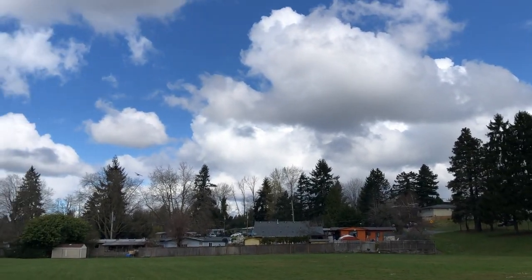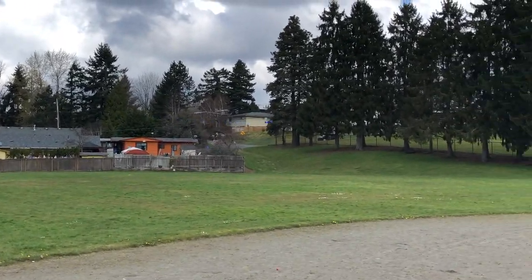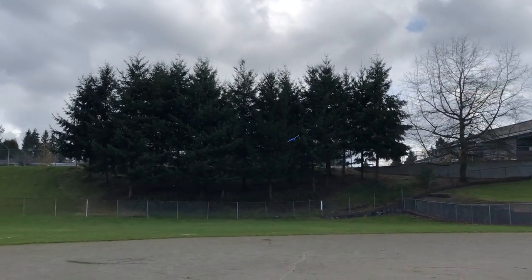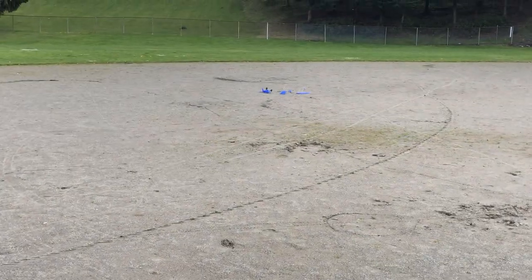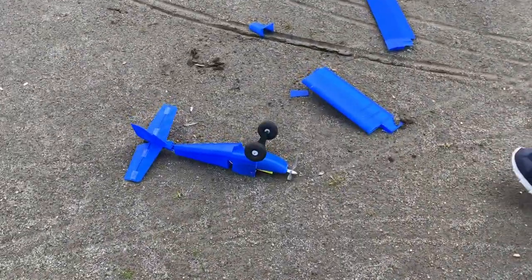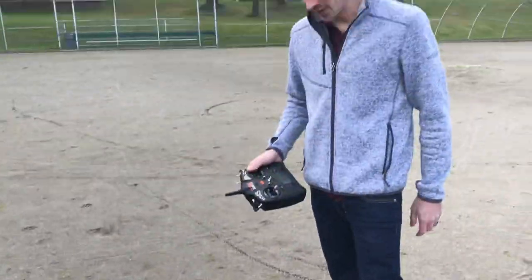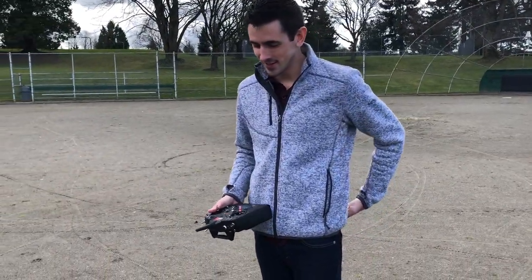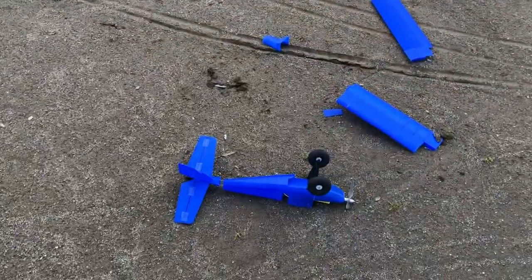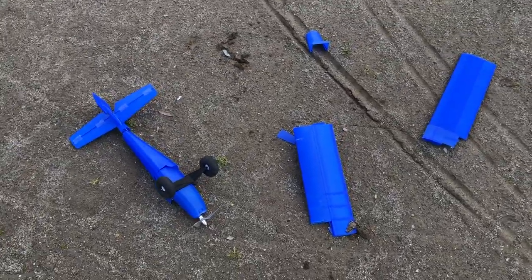I just crashed the first 3D printed plane and broke it into a whole bunch of pieces. I was coming around and it's just a little different flying three-channel versus four-channel with ailerons. It got a little slow, I think I just stalled it, and it came down and crashed. You can see it crashed into a whole bunch of pieces — but it actually flew pretty good.